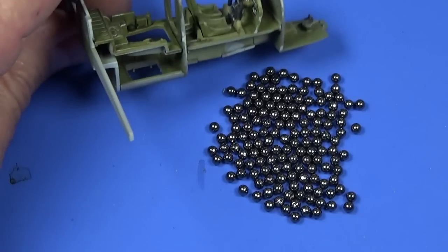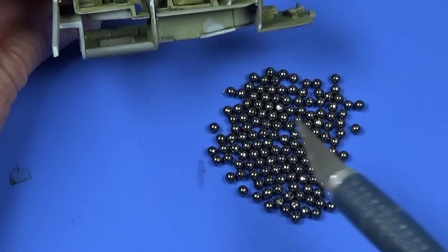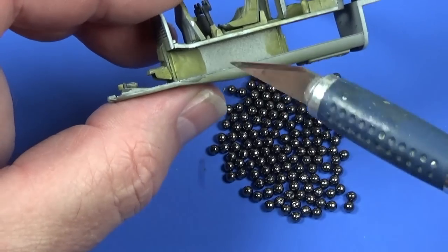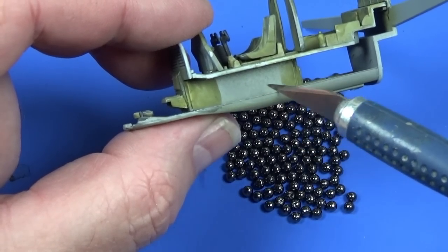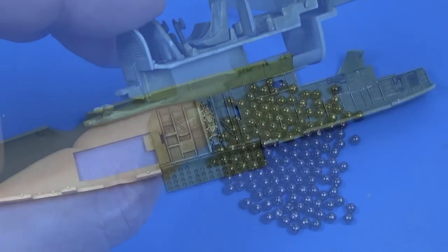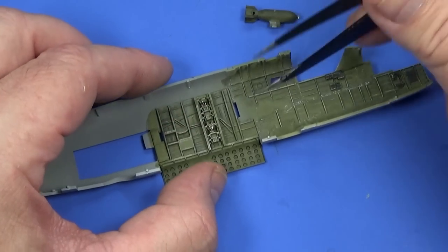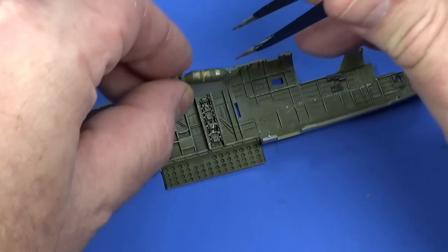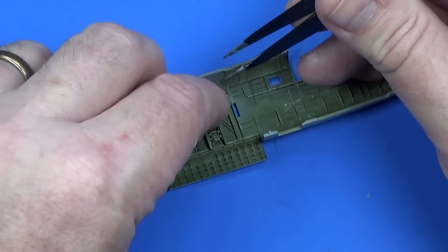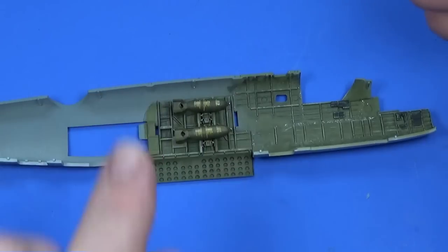The next issue is the nose weight — the instructions say 25 grams. This is 25 grams of lead shot; I'm going to see how many I can fit in the compartment here, and I may have to glue some up in the forward section as well, maybe flatten them to see what we can do. I've painted the bombs in olive drab and put the decals on — they go into the larger holes in the rack. Just get them into the rack like that, sitting against it, and it's the same on the other side.